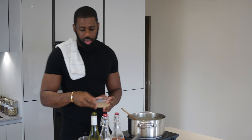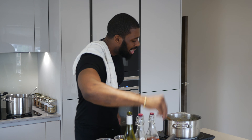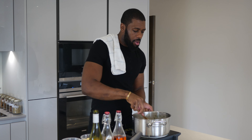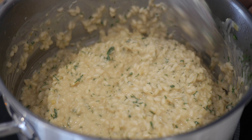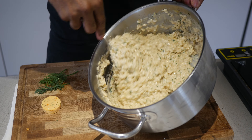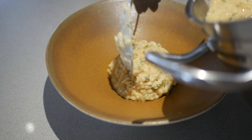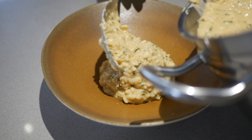Always keep it moving. We want to taste that seasoning quick. A little bit more salt. Look at that — that's perfect. Wow. Here we have our nice, sexy, creamy risotto. I'm gonna plate now. Don't put too much in the bowl.